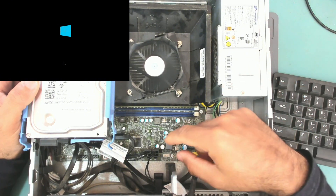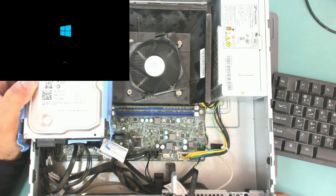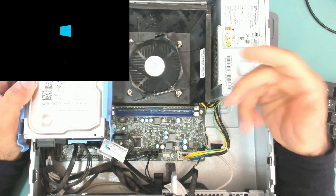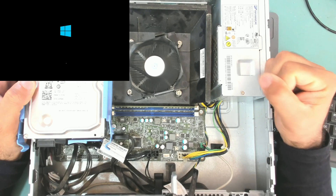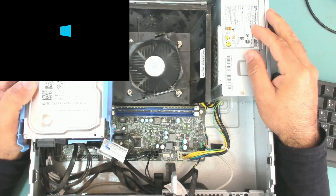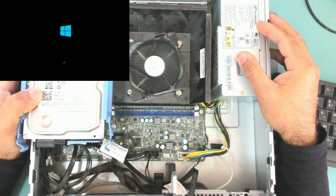The EC chip was faulty — not shorted, but it was not reading the power button. Pressing the power button the voltage goes to zero, but the chip does not respond — that's why it didn't work. Now this computer is fixed. I hope you enjoyed this repair. If you did, please don't forget to like, share, and subscribe to my channel. Thank you for watching and I hope to see you in another video.